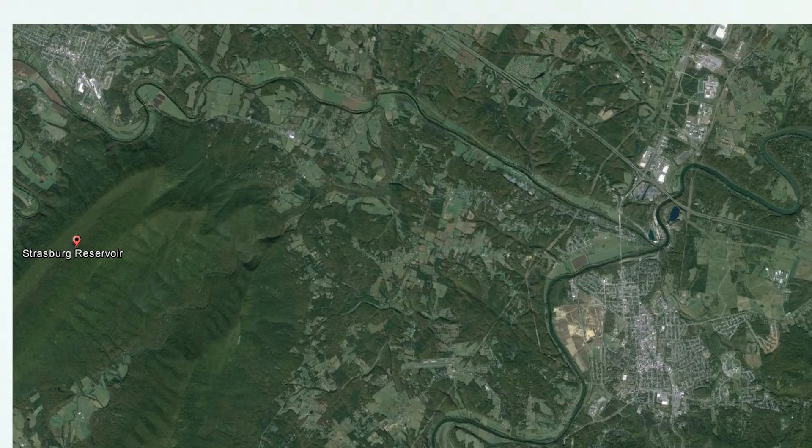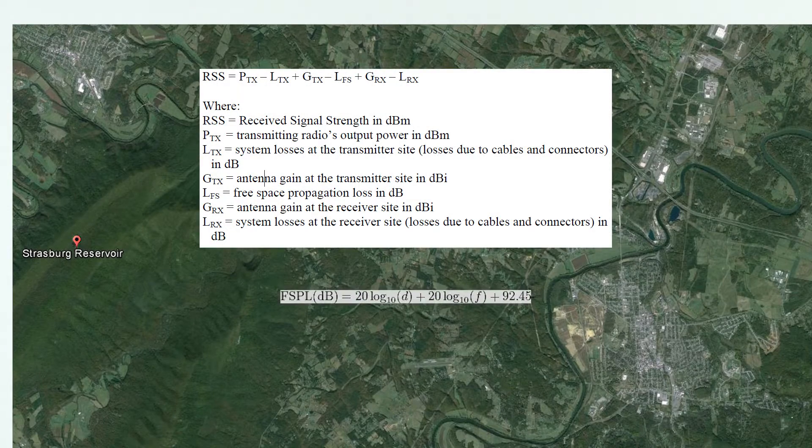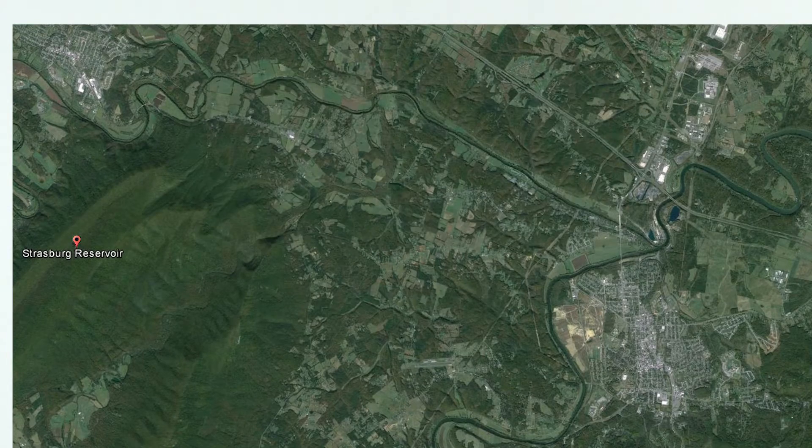The key to creating a reliable radio network is proper planning. A simple equation can generally tell us if it will not work or maybe it will work. We can also perform modeling that will help refine that answer, but there's no substitute for a good field test.